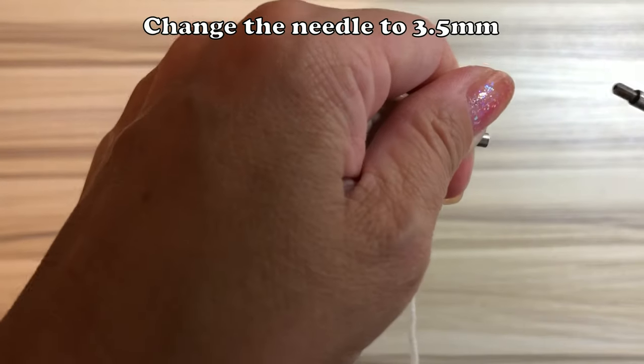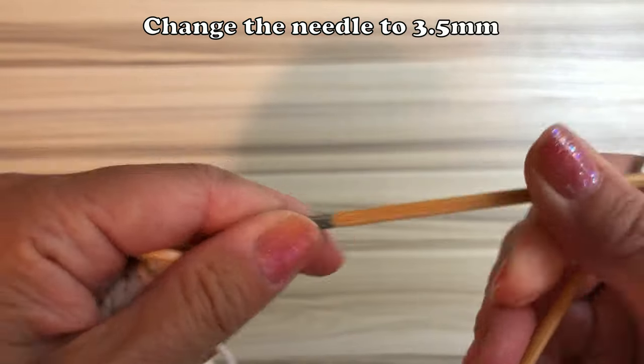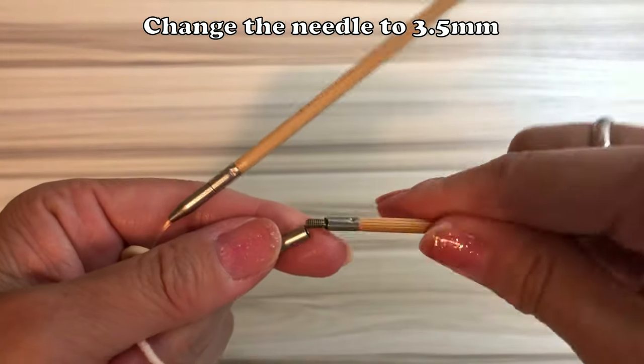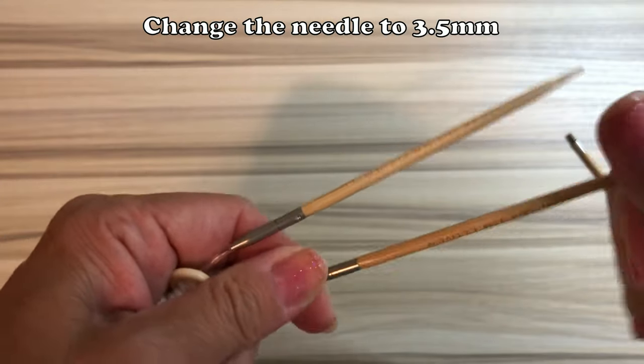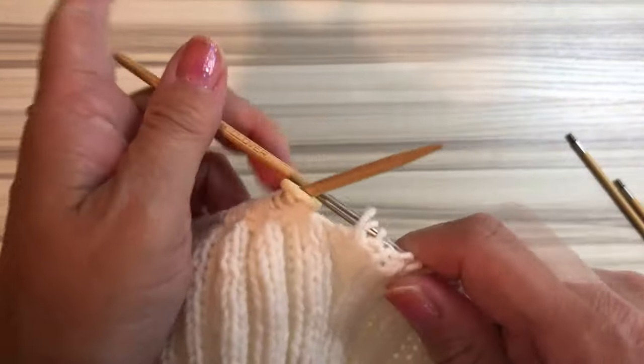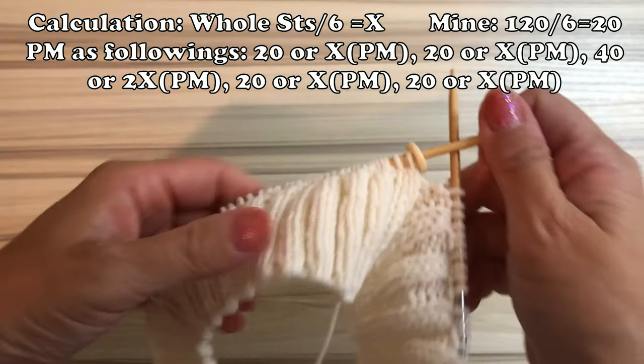After this we have to place some markers for sleeves, and the calculation will be shown. So please find your number and place the marker.